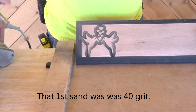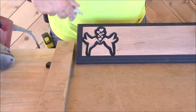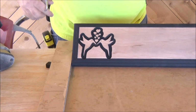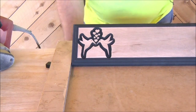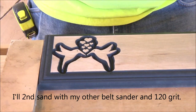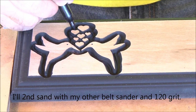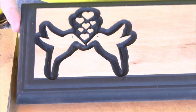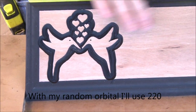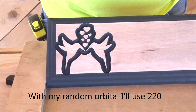All right, let's see what it looks like. Okay, so now I've got a little bit of touch-up right there. I've got a couple of little tiny high spots. We're going to come back — I'm going to put a finish sand on this with my random orbital and then we're going to do a little color on there.